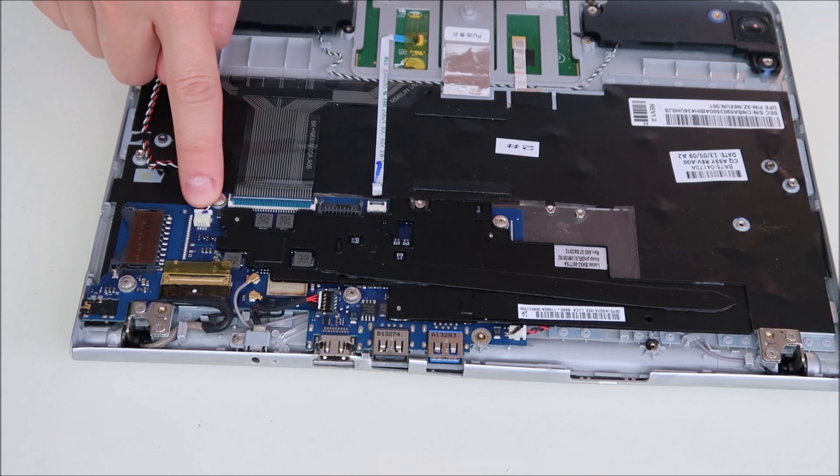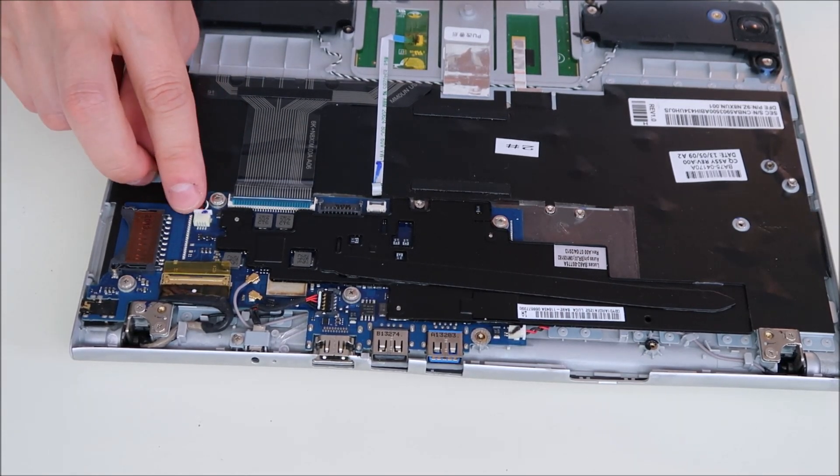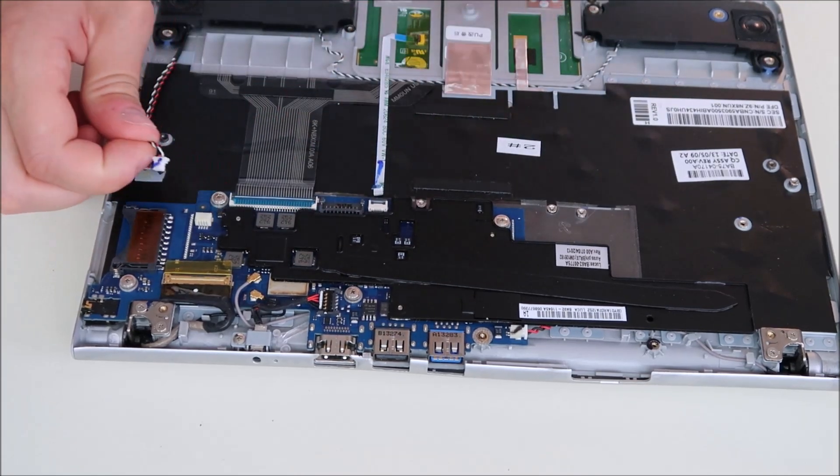Speakers are connected right here. Resist the urge to pull on the wire — sometimes if you pull on the wire, it comes right out of the connector and the connector stays in the port. So instead, put your fingernails on each end and just pull that out.